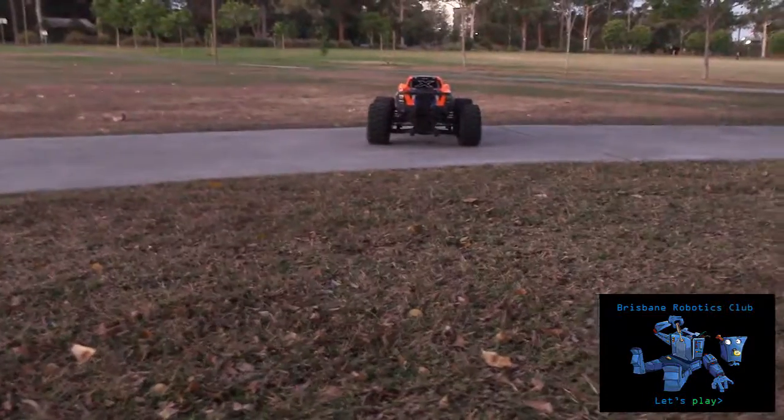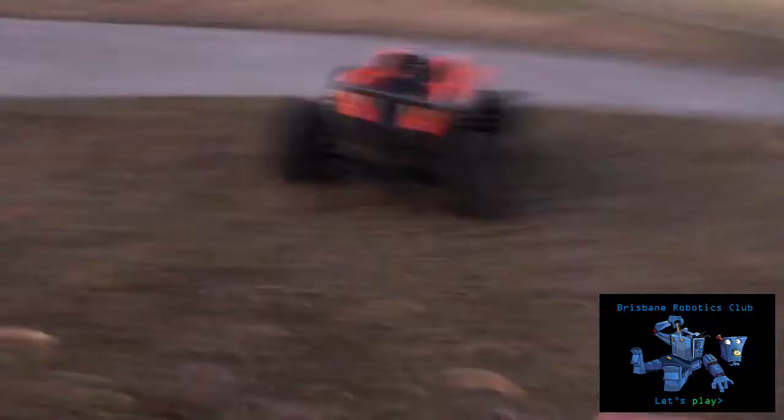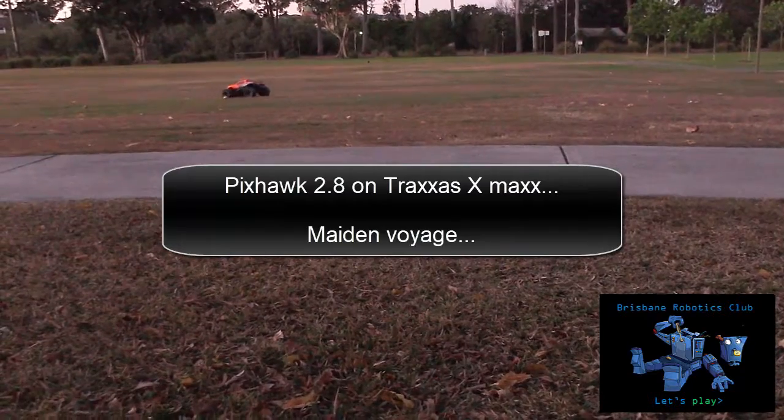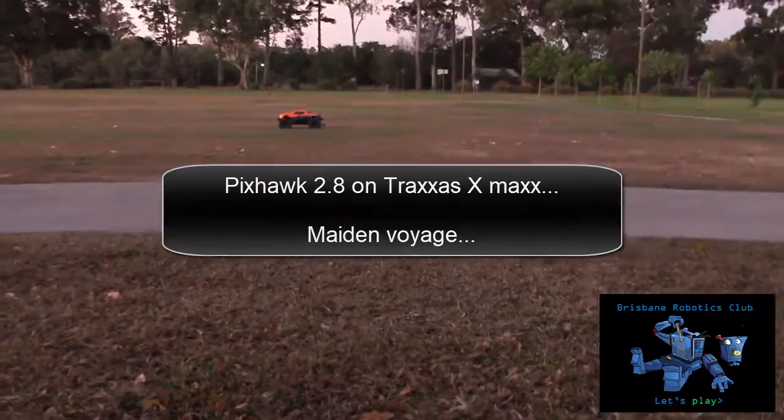As it moves, it should go away from us. That's forwards. Backwards, cool. So the car works.